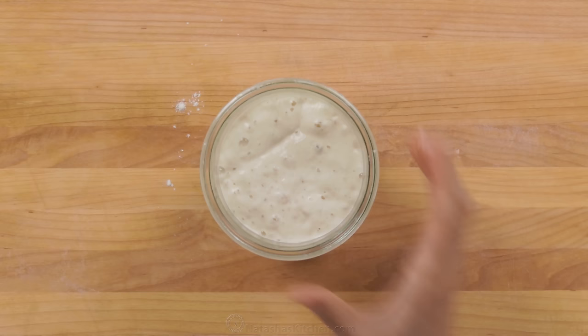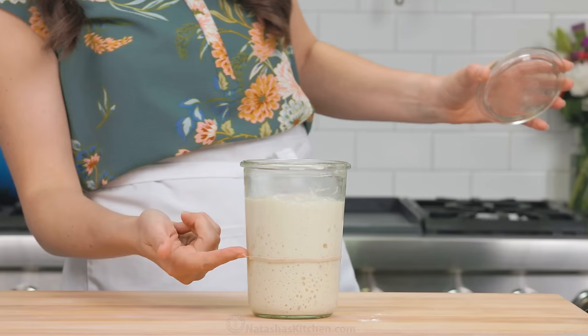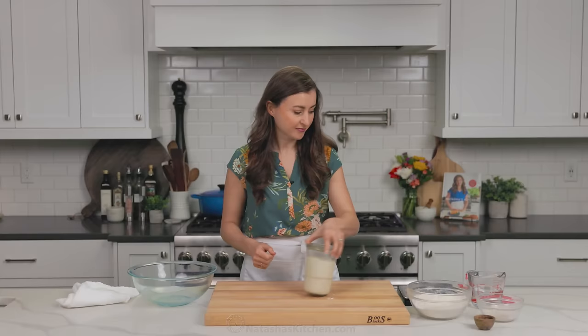Our starter has risen beautifully and it's at its peak of activity. This is where you wanna use it for recipes. This is called an active starter.